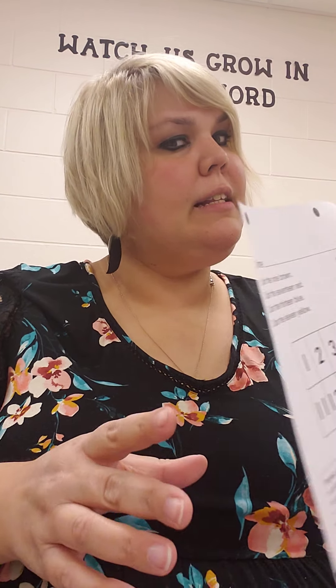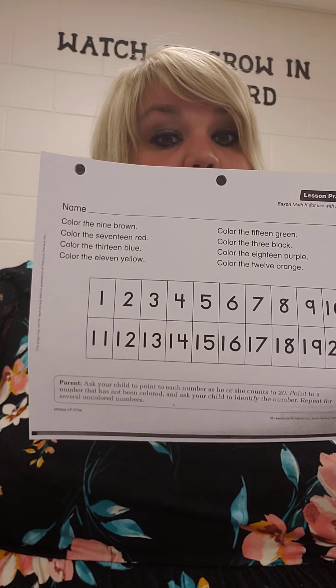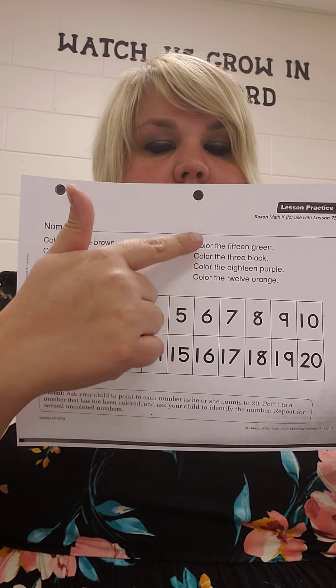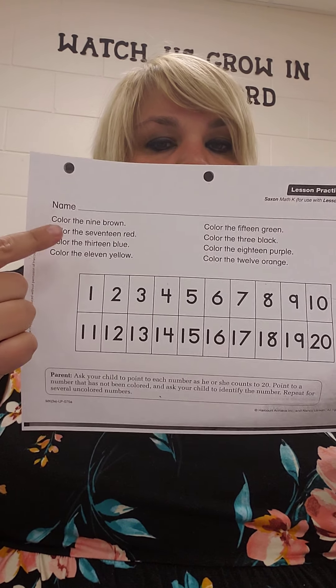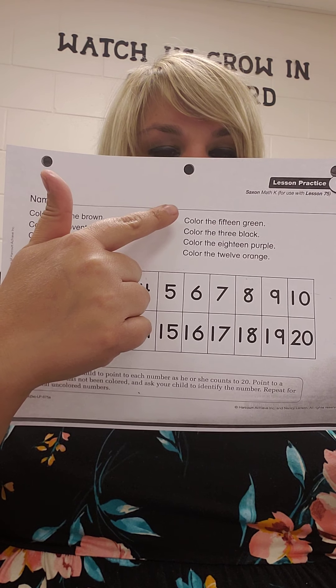Great job, friends. You have a worksheet pretty much the same as yesterday, but with different colors and numbers to color. Miss H will start with this side first, and then you can do this side with your grown-up's help. Color the 15 green.